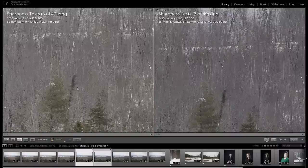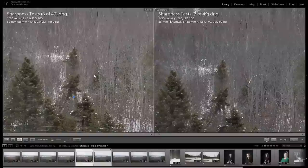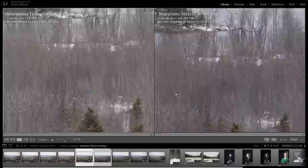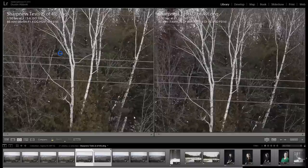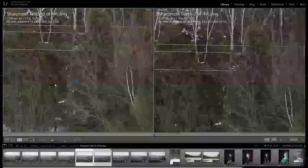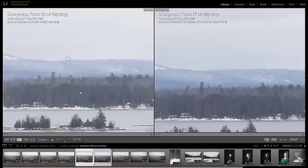At f/5.6 — as far as I'll go, since diffraction starts to set in on the 5D Mark IV body used for this test. Towards the middle I'd give a slight edge to the Tamron for a little more contrast distinction in the fine detail areas. Looking at the birch bark, not a lot to distinguish them, though there's maybe a little more contrast for the Tamron overall. The Sigma has an advantage up to about f/2, and beyond that there's really not much to separate these lenses.